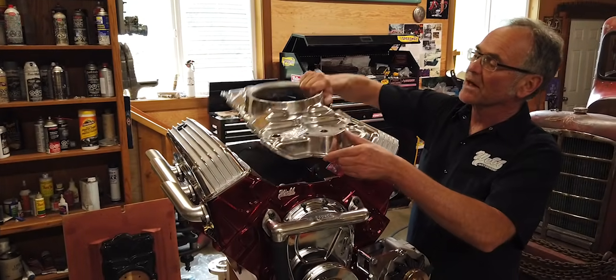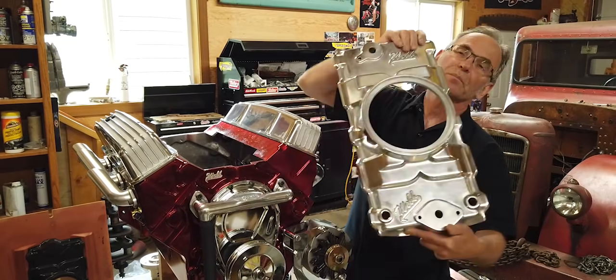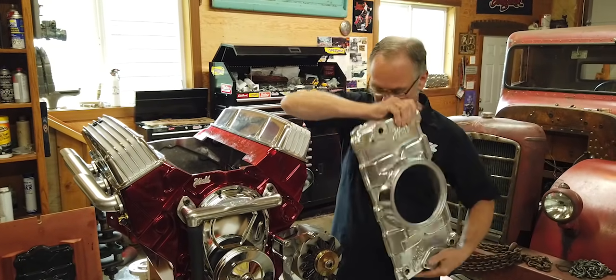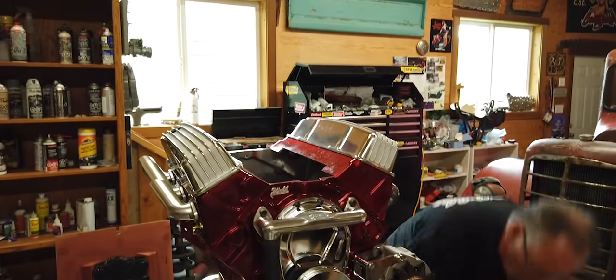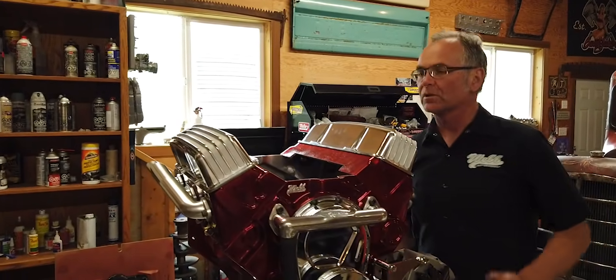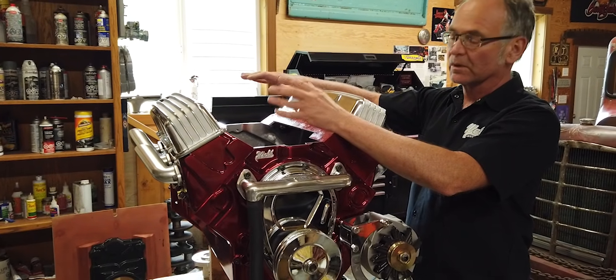This is our intake manifold, which looks more or less like a small block Chevy — a little bit bigger carburetor, but you get the idea. You could actually, if you wanted, put the fan down below and have your carburetor set up if you wanted it to look like a stock motor.